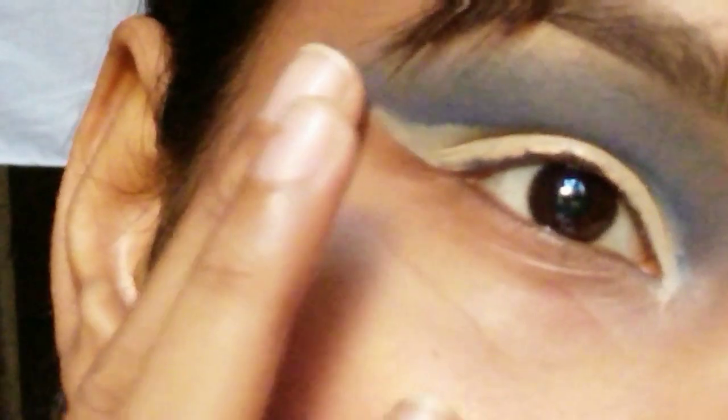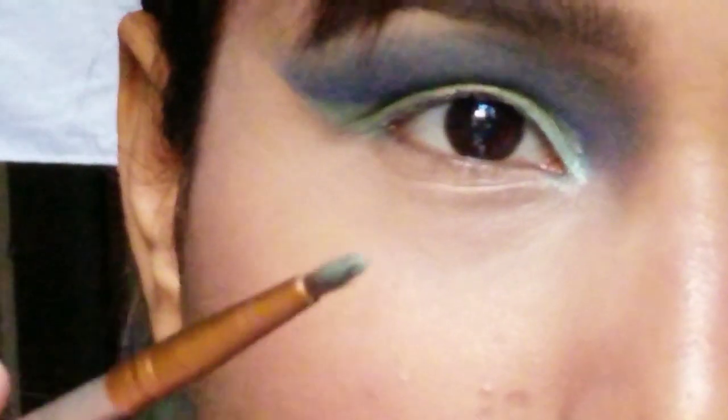Don't be tensed about the irregularity of the lining on your eyes. I'm just removing the tape and using the sparkly shade — a bluish-greenish sparkly shade from the palette — and just tapping it on my eyes. Make sure that you are properly tapping because it works best with your hands, not with the brush. Just tap and make sure everything is complete.